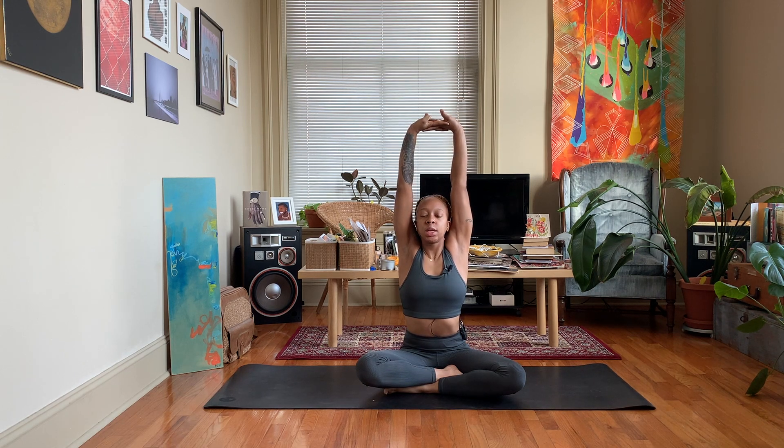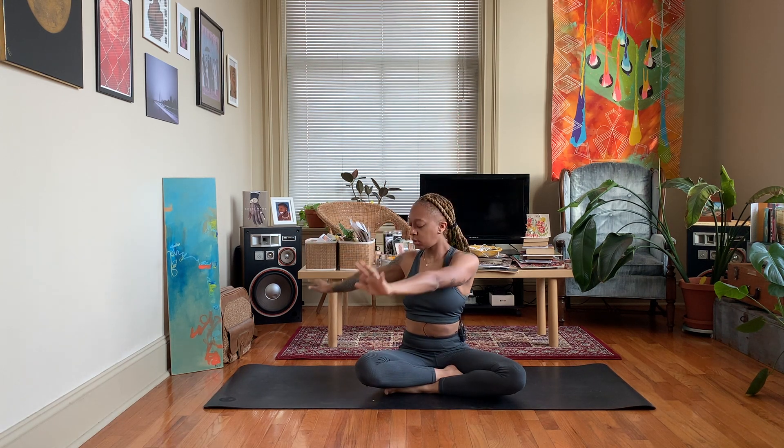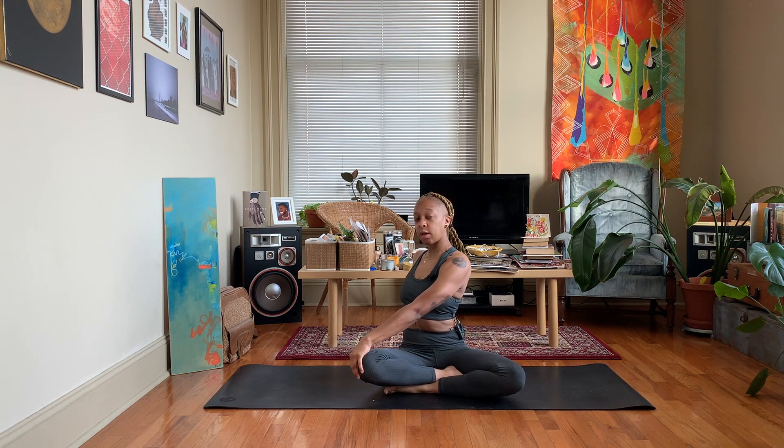Exhale, release the hands, and start to twist to the right side. Let your left hand come on the outside of your right knee, your right fingertips will face the back wall, and your gaze will follow that right shoulder.